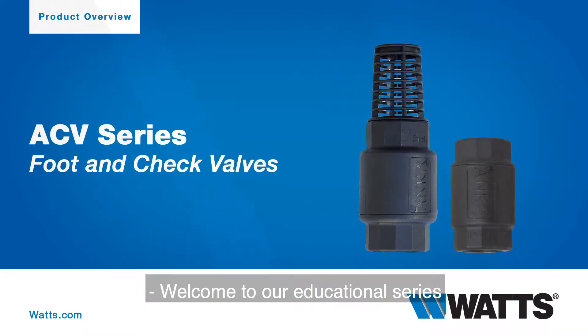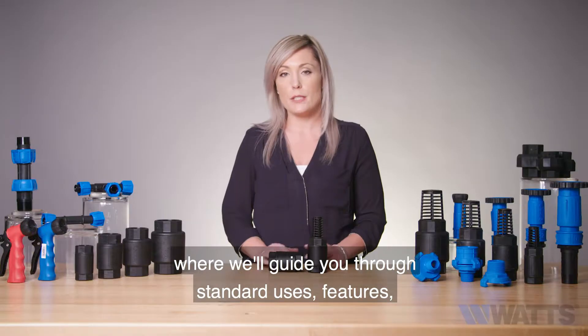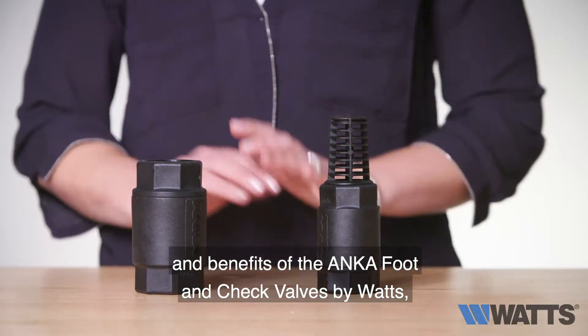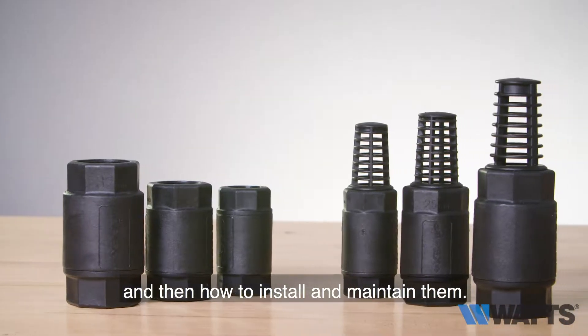Welcome to our educational series where we'll guide you through standard uses, features, and benefits of the Anka foot and check valves by Watts, and then how to install and maintain them.